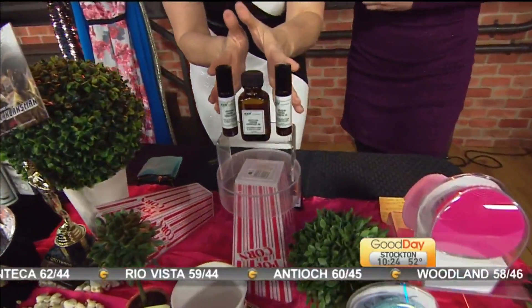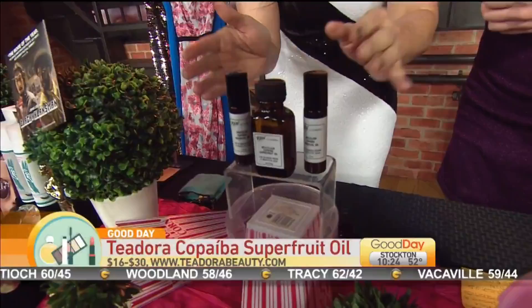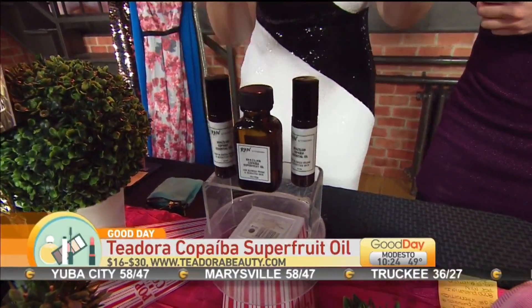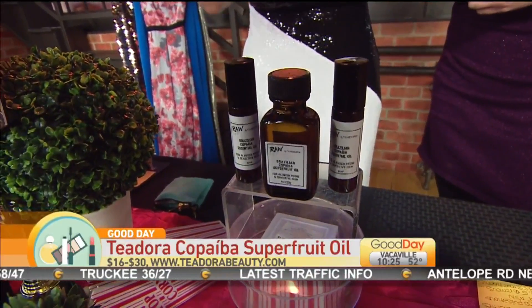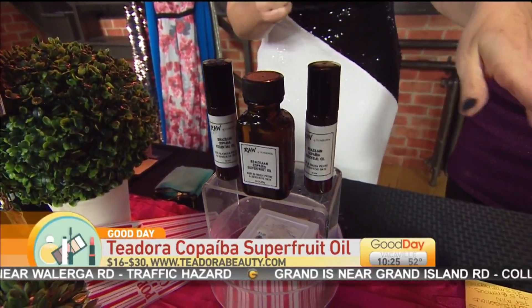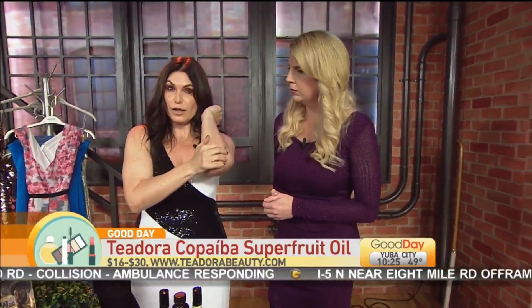This next product does six different things in one tiny little bottle. This is Raw by Teadora — their Copaiba Super Fruit Essential Oil. It retails in the roller ball for $16 and in the larger bottle for around $30. Copaiba is a fruit extract from Brazil — it's the richest thing for anti-inflammation. You can take a few drops to prep your makeup for a red carpet event, cleanse your face, remove your makeup using it with the FOREO, heal a blemish, take away dry spots, and even take away rashes. You can also put a few drops in your tea.